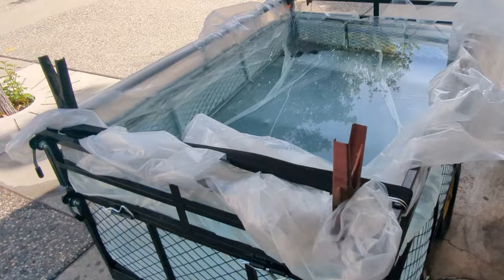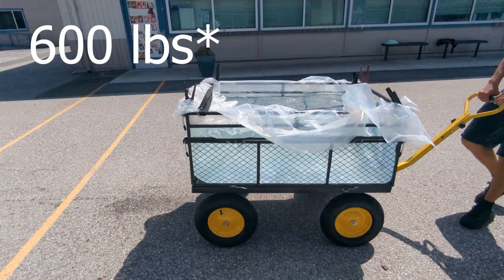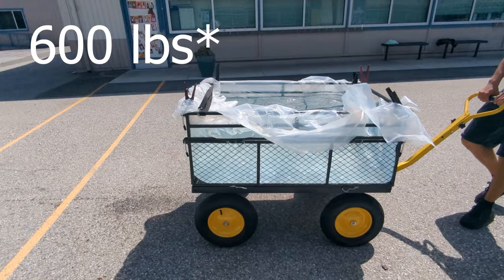It's full. We weren't able to do 170 gallons because I don't think the cart will even hold that much. Let's pull it around. It's looking good — that's over a thousand pounds of water. I think this cart's pretty good.